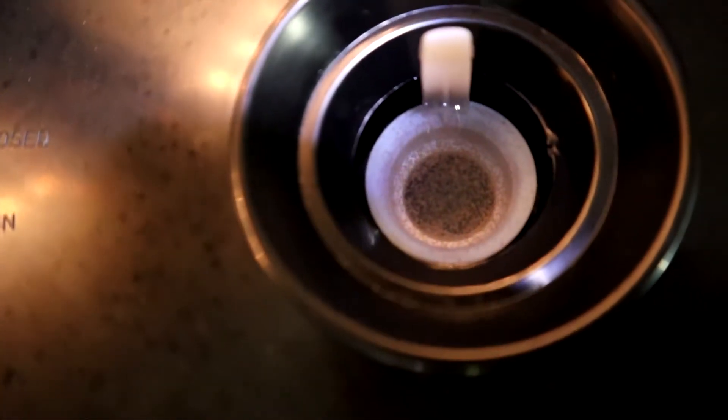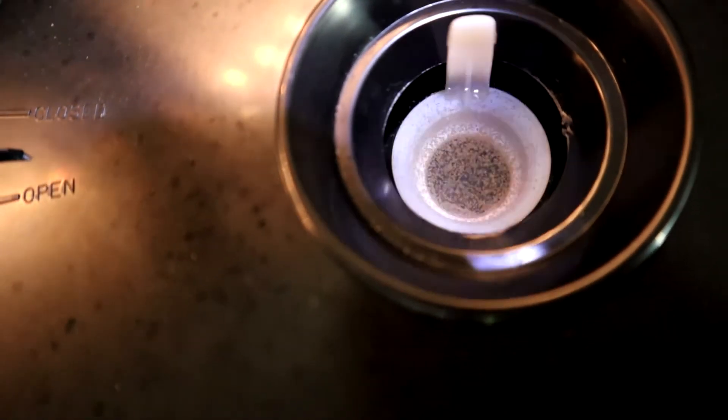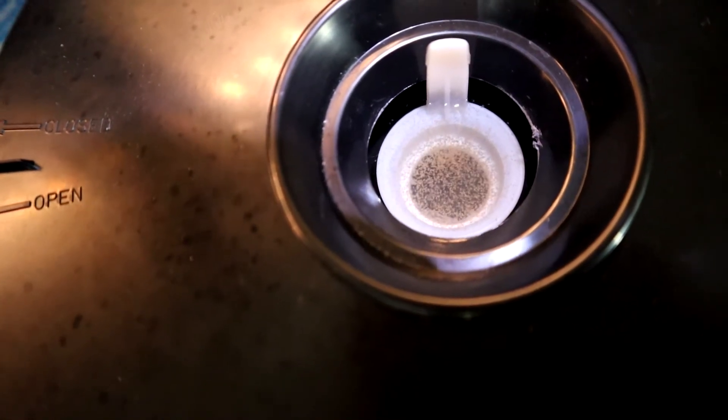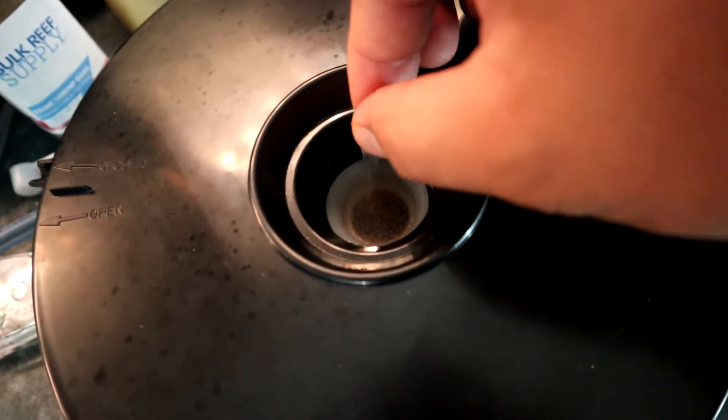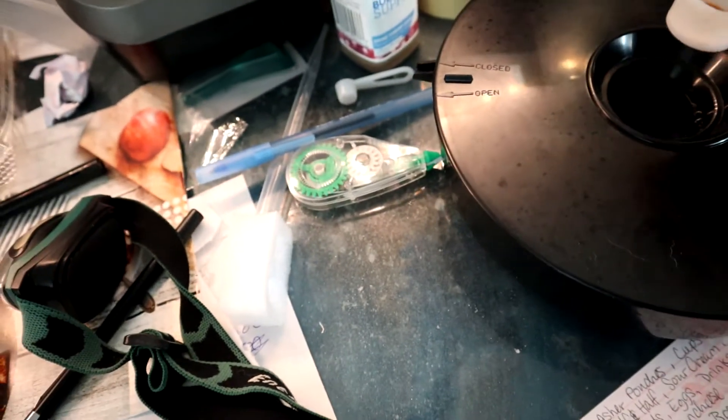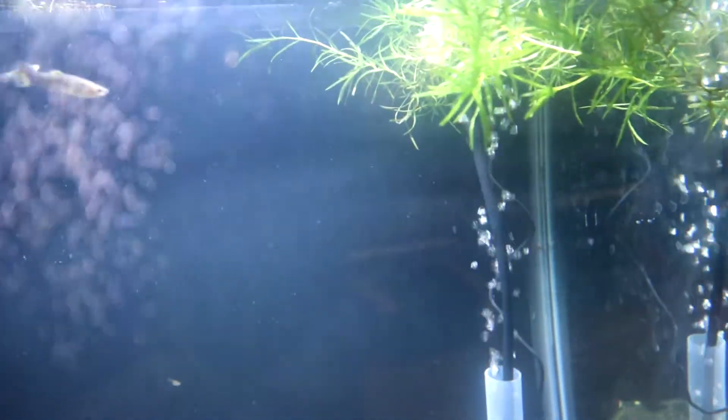The cool part about this hatcher is that it can last for multiple days and multiple feedings as the eggs hatch over time. You definitely get the most value out of your eggs because you're waiting an extended period of time for them to hatch. When you're hatching eggs daily and aggressively pumping air into them, I don't think the hatch rate is great. With a little patience, I've actually felt like I'm getting more brine shrimp to hatch on average compared to other hatchers and DIY setups.